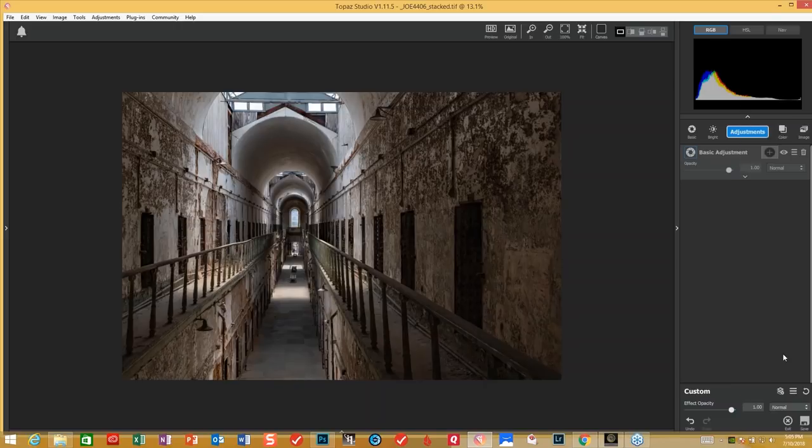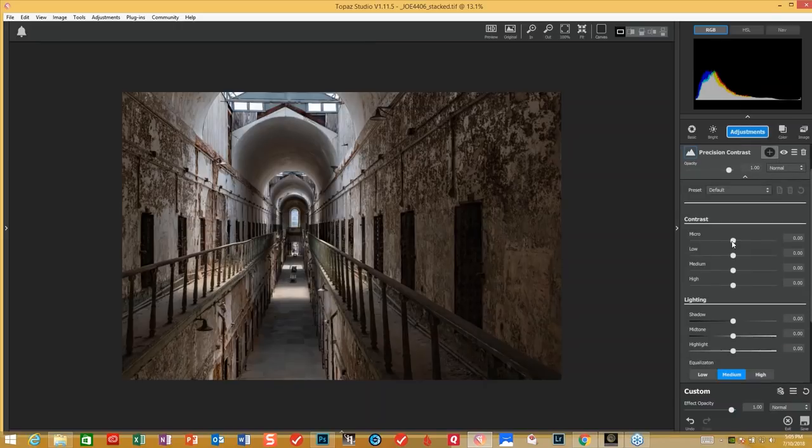One of my favorites is precision contrast. The micro — we'll bring that up a little bit here, around 30. And then the low one I'll bring up about half the way across. Wherever I bring the micro, the low one I bring about halfway to get the look that I like. And then the mid-tones I'm going to bring up just a bit, and that will make this image just a little lighter.